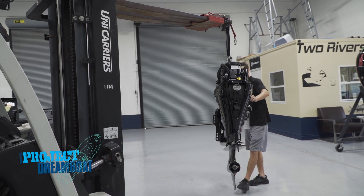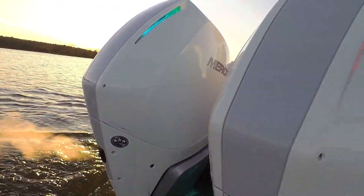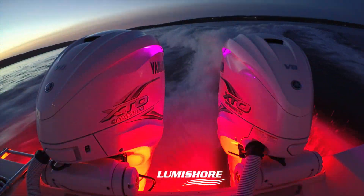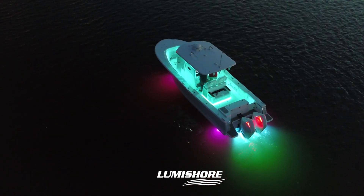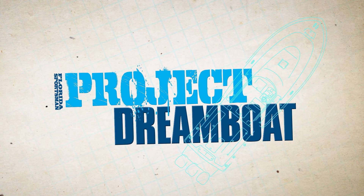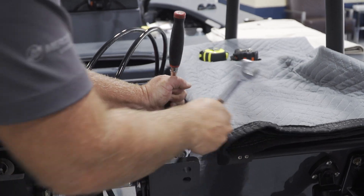When we return, the techs at TRB install a brand new jack plate and engine on the skimmer skiff project. Welcome back to Florida Sportsman Project Dreamboat. Join us as the TRB technicians show proper jack plate installation technique while rigging the custom skimmer skiff.